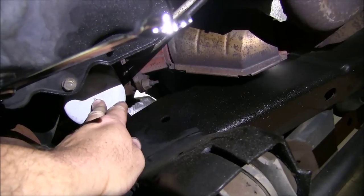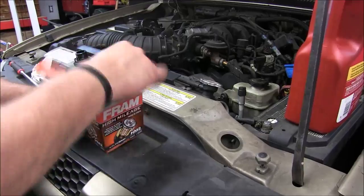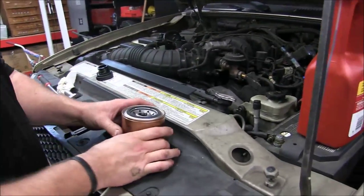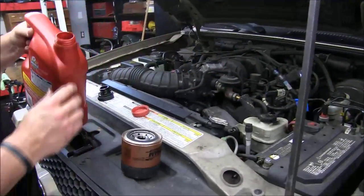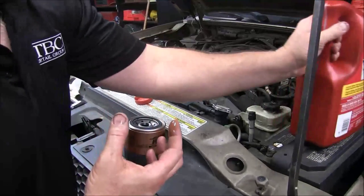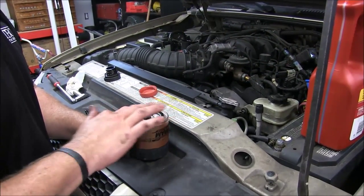With our oil draining below and our filter already removed, we're going to go ahead and take our brand new filter. We will go ahead and lubricate the rubber O-ring on here with a little bit of fresh motor oil — we've got some on our finger — and we'll lube this up really good before we go down below.